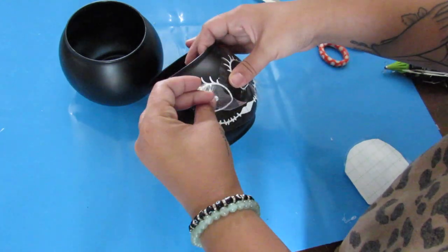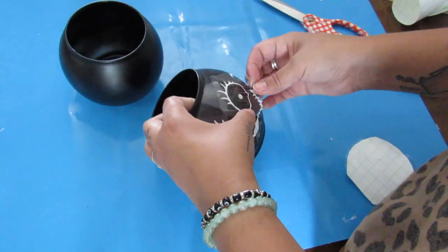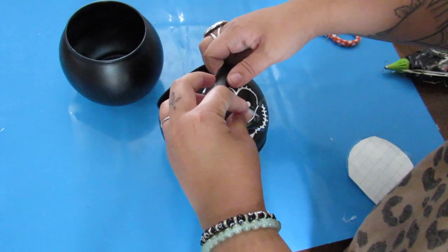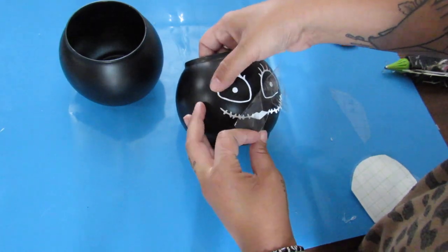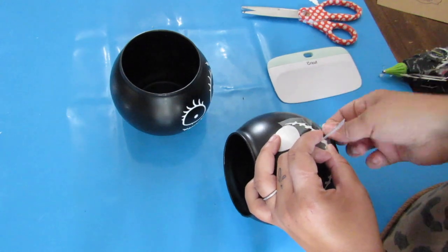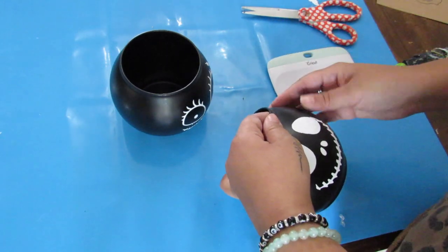I did an entire Nightmare Before Christmas video last year and I have another one coming up this year, so be on the lookout for that. With this, since I used my Cricut, I made sure I made little splits in the transfer tape so it was easier to put on the rounded surface. If you don't have a Cricut, you can recreate this with a paint pen that goes on glass — it's a pretty straightforward design. You can also use paint or a transfer design and trace over it. Lots of different options.